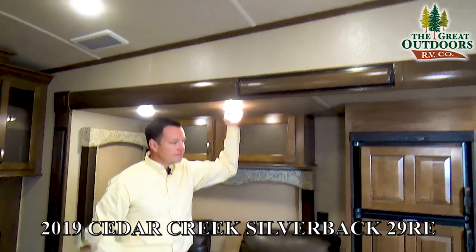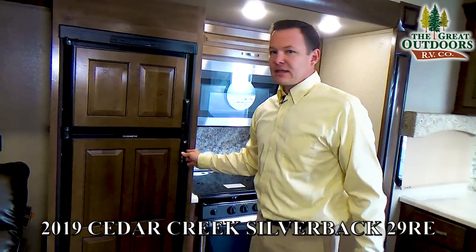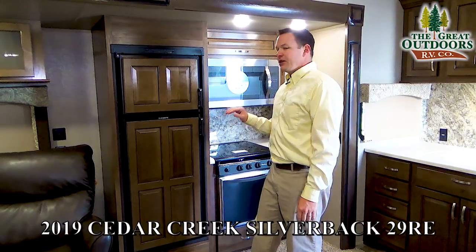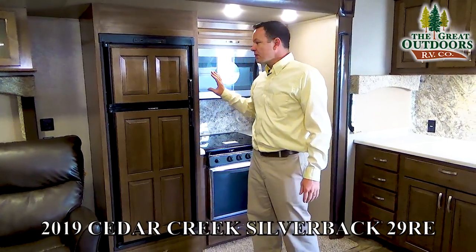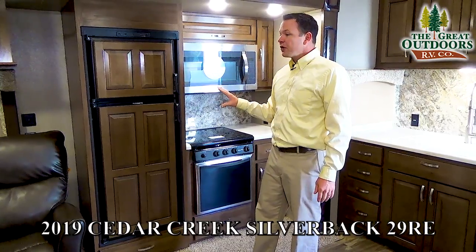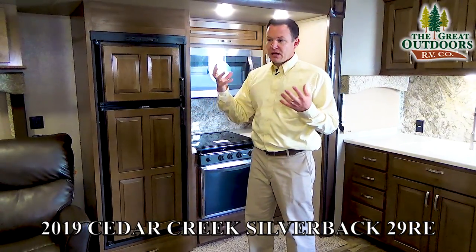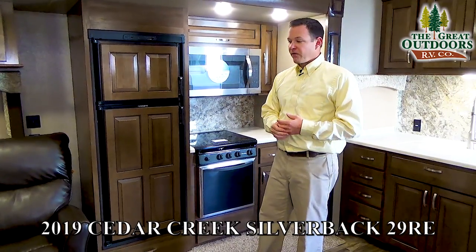There are all LED lights throughout. This is an eight cubic foot gas-electric refrigerator — a great option because if you're traveling down the road you can keep your food cold. You can also run electric-only with an inverter, but the batteries will wear out fairly quickly since running a refrigerator requires a lot of electricity.